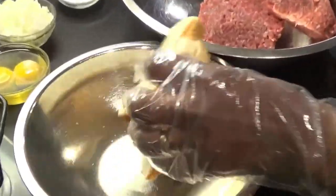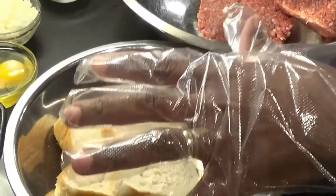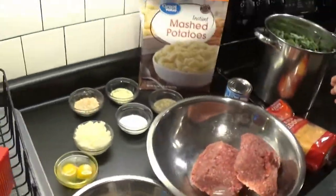And then it's got about three slices of bread. Three whole loaves? No, I said three slices.